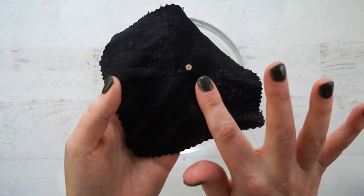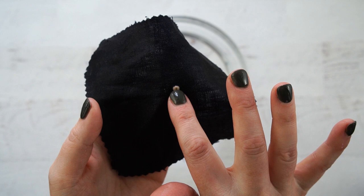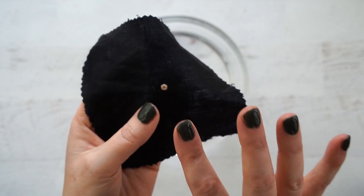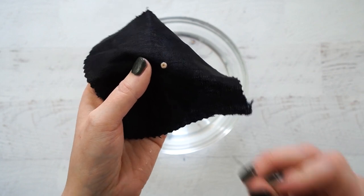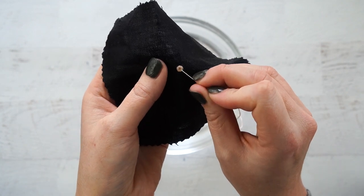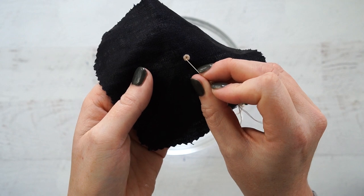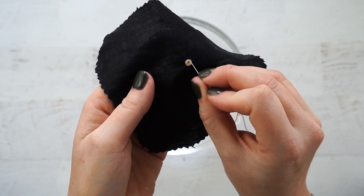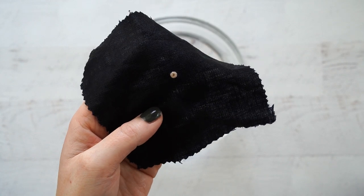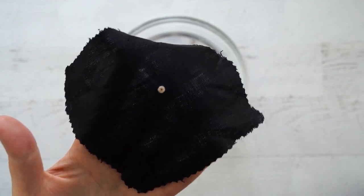For woven wheel flowers or anything dimensional, you need to be extra careful when washing. I've noticed they'll sometimes get a little flattened, so before I lay it flat to dry, I'll take a little needle and move it around to get it back to the shape it's supposed to be in.